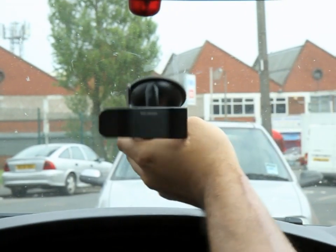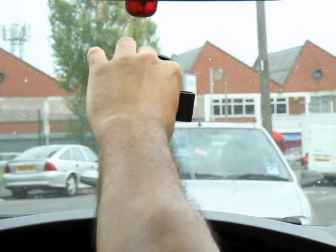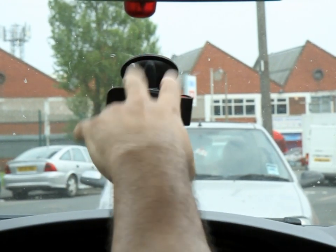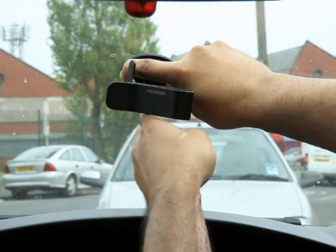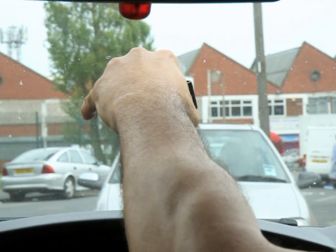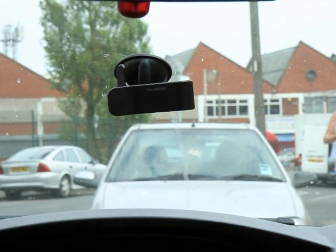It's quite happy to stick there on the windscreen and I think I could probably put a phone on it and it'll still stick — this thing is crazy. But let's flick down the lever. Now I'm putting a hell of a lot of force on it and I cannot move that whatsoever. So let's put a phone or two on it and see how it looks.